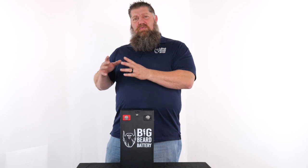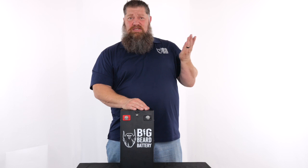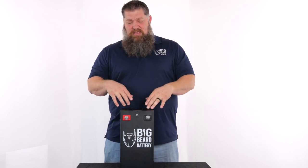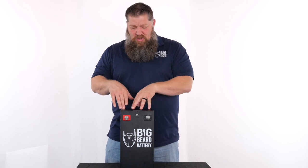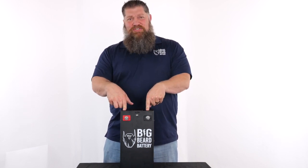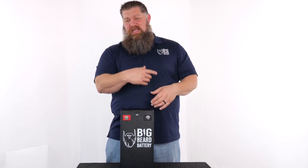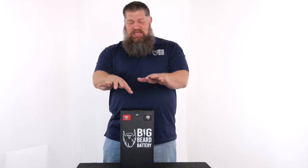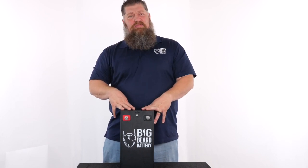If we wanted to run our 120-volt items, we'd have to add an inverter. The inverter takes the battery power and steps it up to 120 volts. The difference between 12 volts and 120 volts is 10 — 12 goes into 120 ten times. So it takes 10 times the amperage out of the battery to get to 120 volts, stepping up that voltage by 10 and drawing 10 times the amperage.